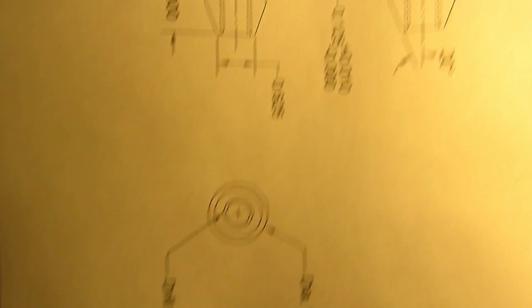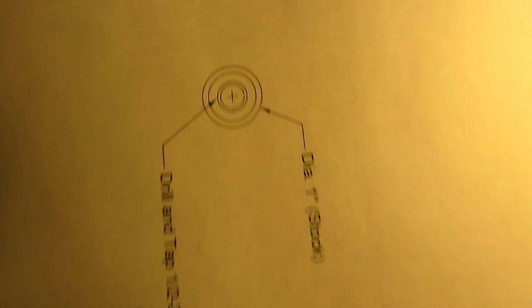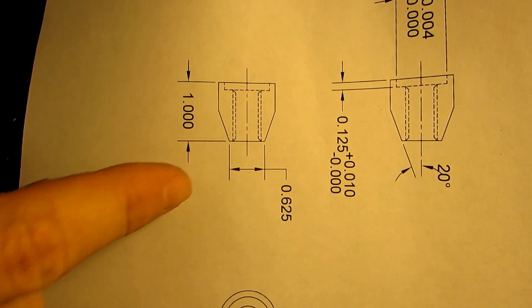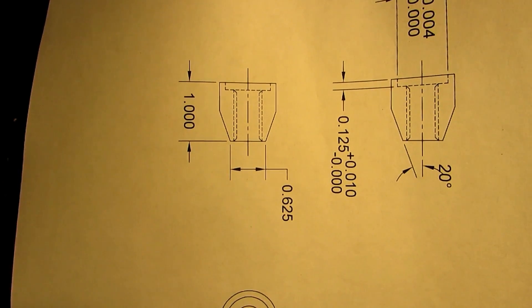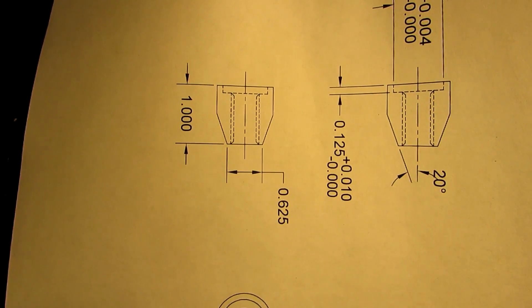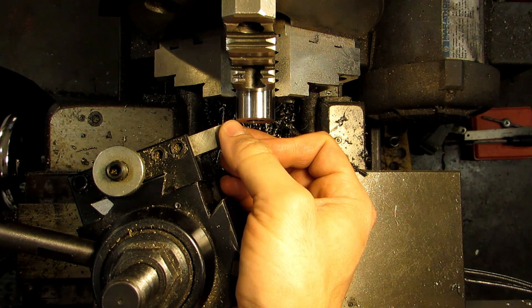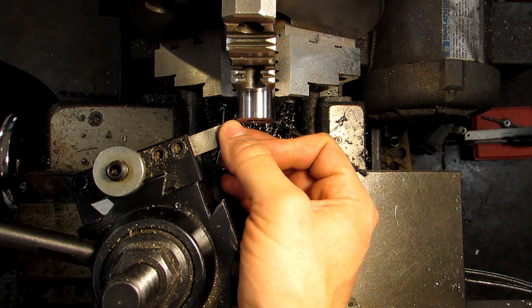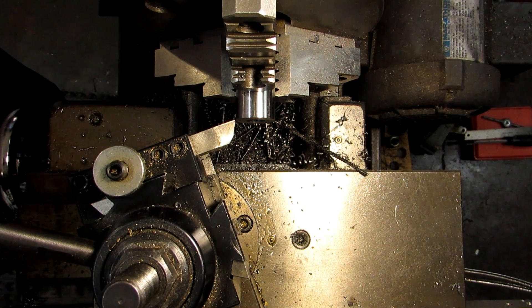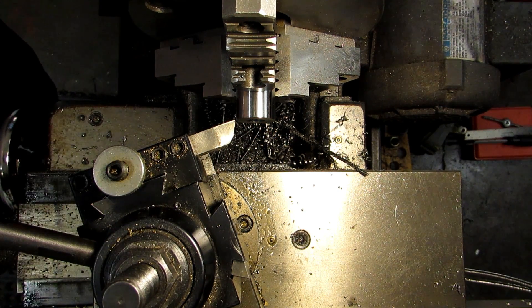We know the diameter of our stock is 1 inch, and we know the diameter we're shooting for is .625. That angled surface isn't easy to measure directly, but for the purposes of this piece we can pick up this corner knowing that we're at 1 inch, and then move in on the diameter until we're at .625. That's what we're going to do, and I'm going to show you how to pick up that edge.